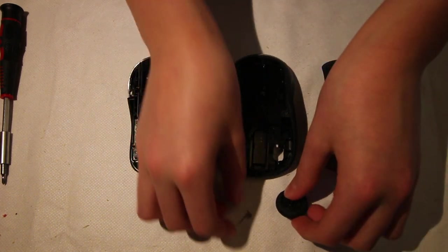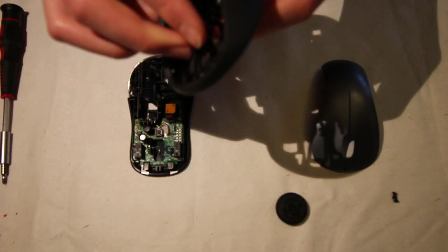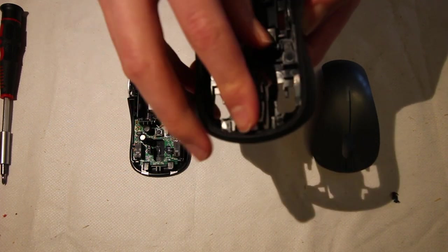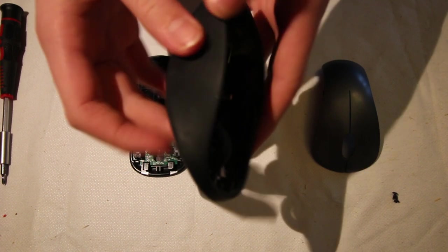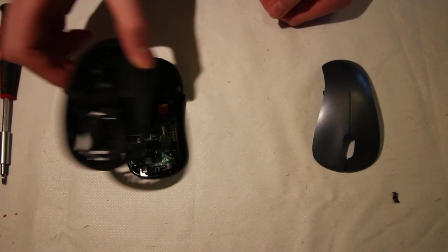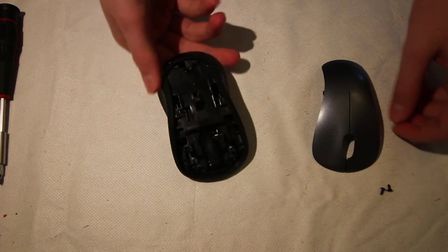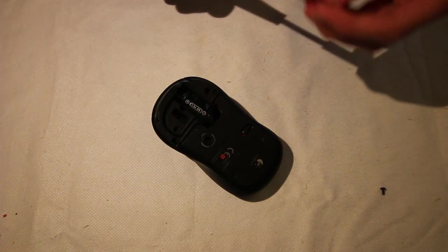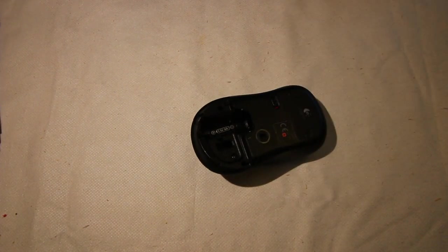Once you put that screw back in, take this middle piece and put the tiny spring back in — it goes over a hook inside. Then the scroll wheel can go back in. You want the bit with the spokes on facing towards the left of the mouse, and the spring goes on the inside of the scroll wheel. Make sure that when you scroll it, it has that clicky effect — if it doesn't, just realign the spring. Then put the middle piece on the bottom panel and pop those in. Then put the top piece back on — that just clicks into place. Then there are two screws to put back in, one by the battery and one by the receiver. Then the back panel just slides back on.